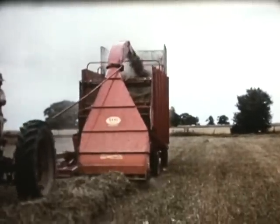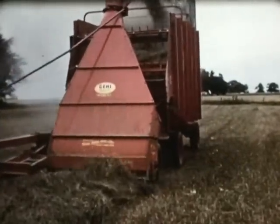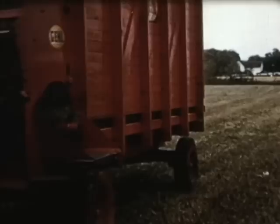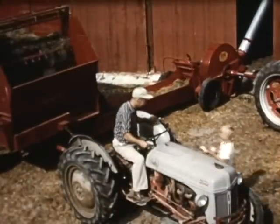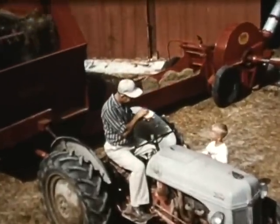The dry hay is loaded into the Gale self-unloading box for automatic, labor-free unloading into the mow. The shred-all cutter and push-button box put automation into your farming operation. Crops are put undercover fast with no back-breaking labor. The self-unloading forage box enables you to have your mid-afternoon snack while the work is done for you automatically.